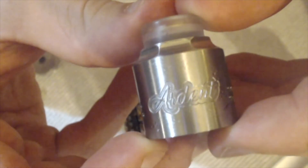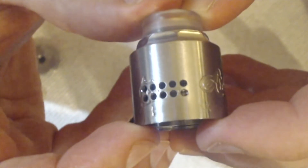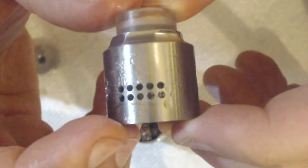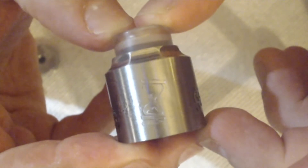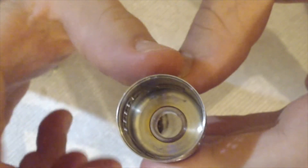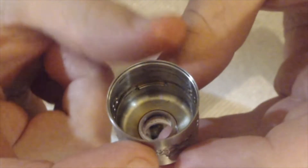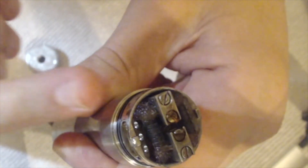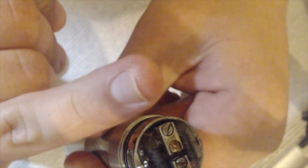The build quality is very nice — it's got 'Ardent' engraved on it. You're going to have ten airflow holes on each side, a little hourglass symbol on this side. The top cap is not conical at all, it just goes flat with a little rounding off the corner, and you're going to have your locking mechanism on each side of the cap. You can see the airflows come in from the side and come up at about a 45-degree angle into the bottom and side of the coil.